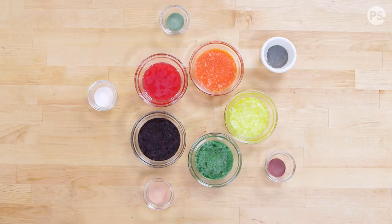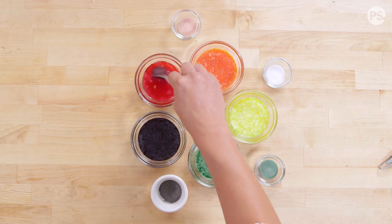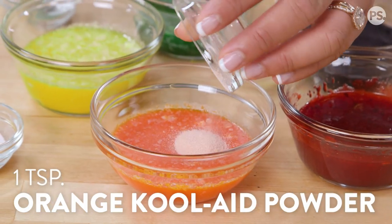Allow your Skittles syrups to cool, then add in your corresponding Kool-Aid powder into each one until completely dissolved.